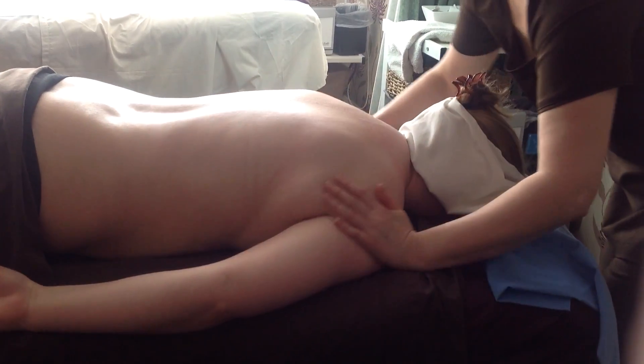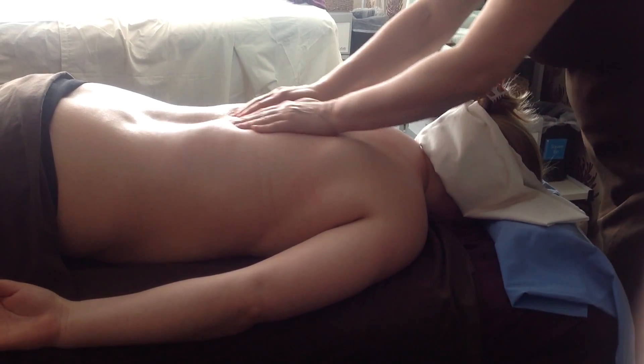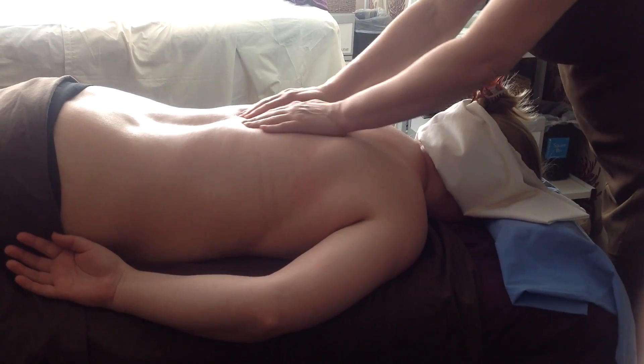Hopefully now everything's going to be so much looser. You can feel it's like soft dough. And as you go down, the client's not going 'oh, oh, oh.' Because when you first have a massage and you go down the spinal area, it is a bit tender and you feel a bit niggly. The whole idea now is that it feels so much better.